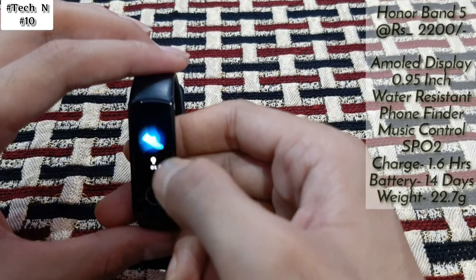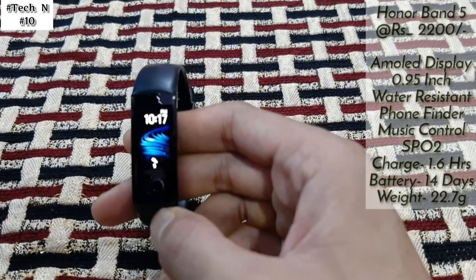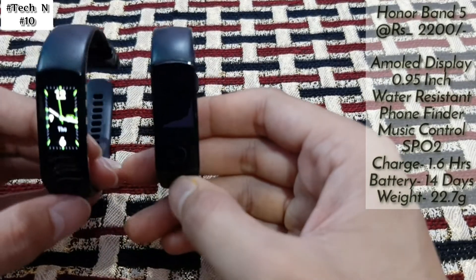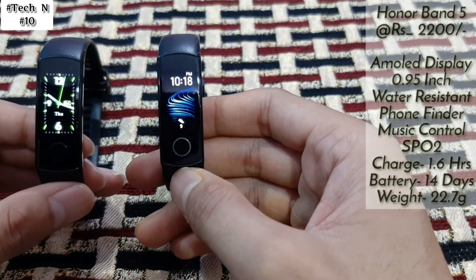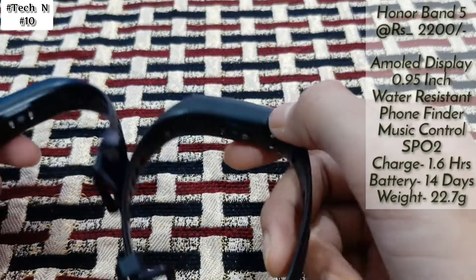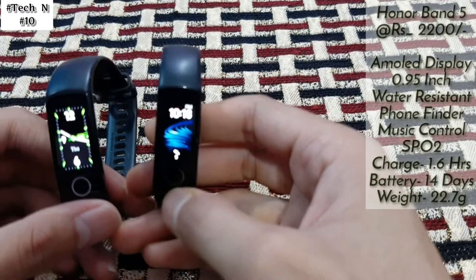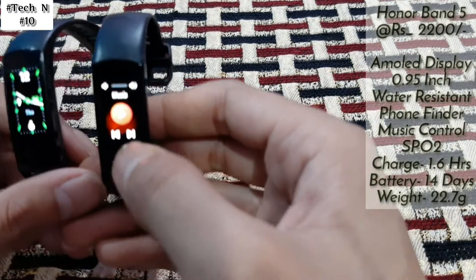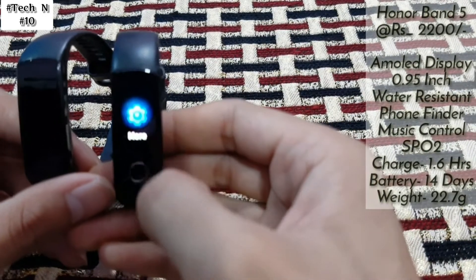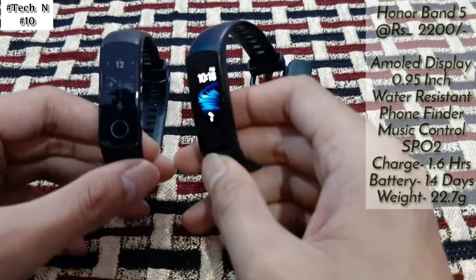Here is heart rate and step count — it tracks how many steps you have taken. As you can see, Honor Band 4 and Honor Band 5 look the same in build quality — you can't tell them apart. The only differences are in features: Honor Band 5 gets a music tracker and SpO2, which you will not get in Honor Band 4. The battery backup of both is almost 14 to 15 days.